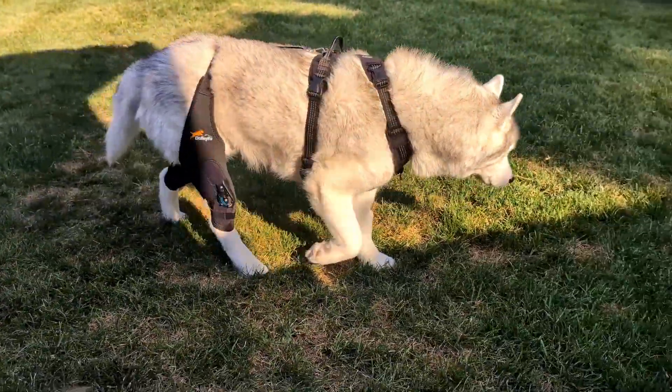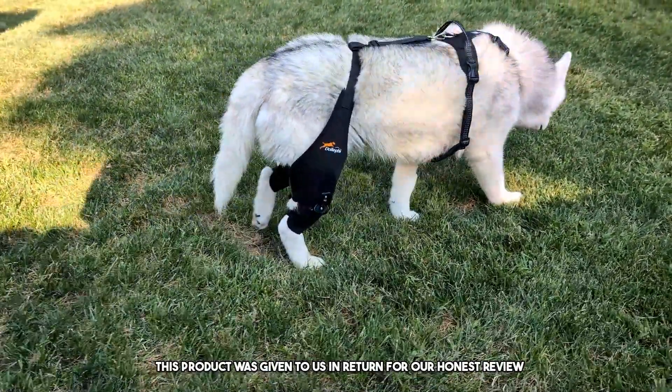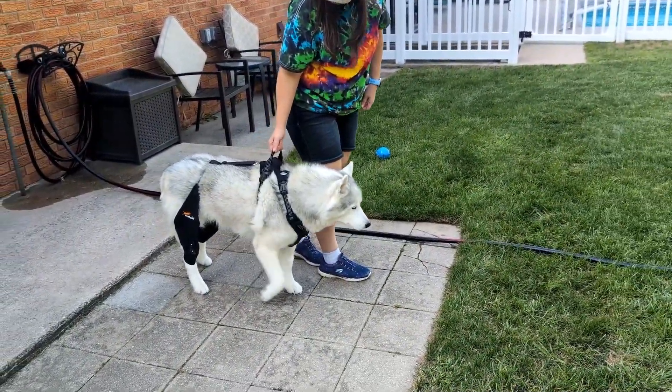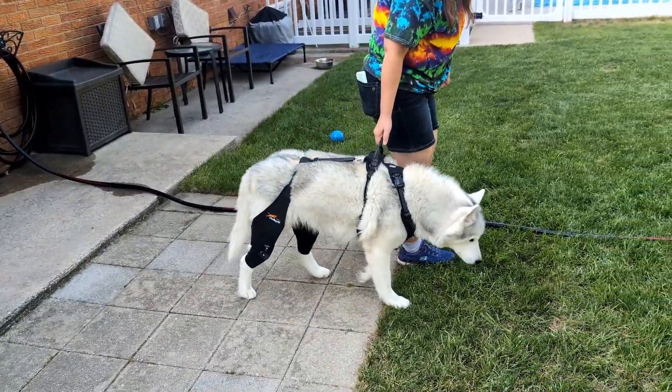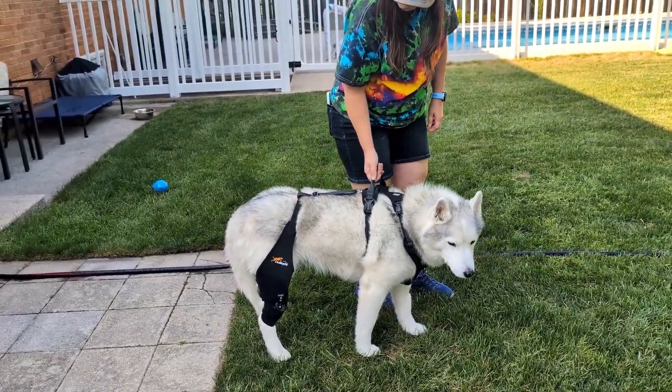Welcome to the review. Today we're doing a review of this dog knee stabilizer. This product was sent to us in return for our honest review. Our senior dog, Memphis, had knee replacement surgery on one knee, and she injured her other knee not long ago. So this is going to be great for her on the days when she needs extra stability.